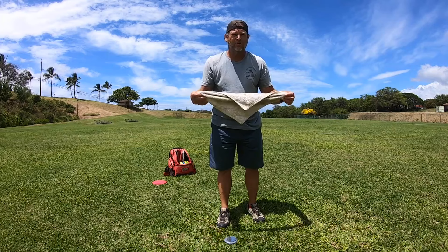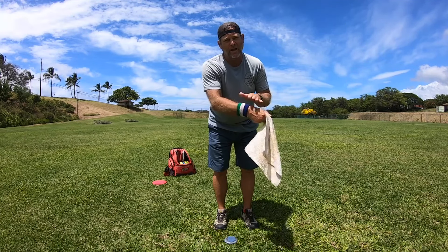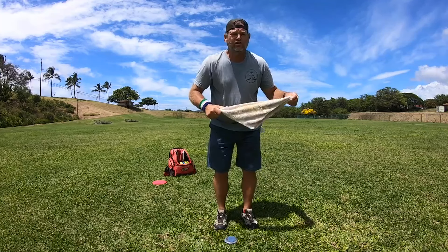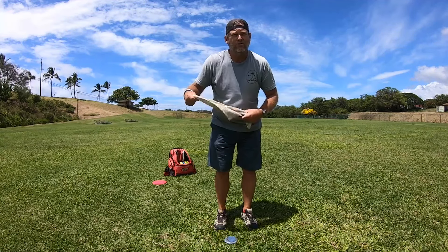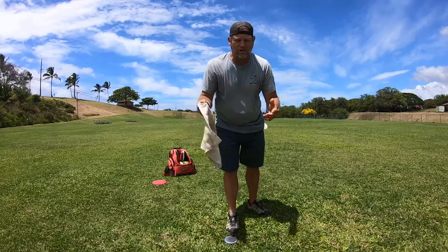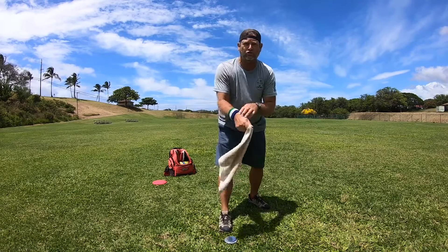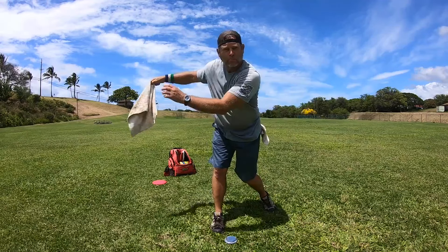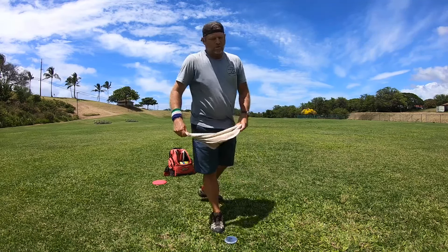What is it that you're trying to accomplish with the towel drill? The towel drill is all about grip pressure and arm tension — that's what it helps you develop. What it's doing is the towel will snap when you throw the disc. The towel will let you know if you're using your wrist on the throw. When you throw, the towel should pop on the release side.